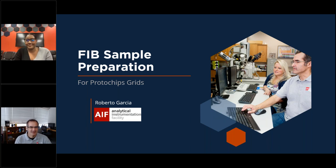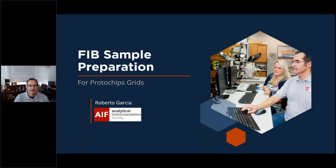Thank you very much. I'm Roberto Garcia with the Analytical Instrumentation Facility here at NC State. Today I want to show you how to prepare samples for Protochips grids. I've adapted my process from the Protochips video currently on YouTube and I've made just a few tweaks that I believe make it a little bit easier.